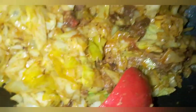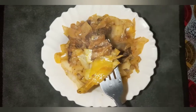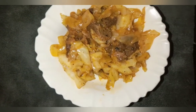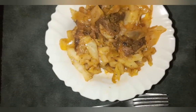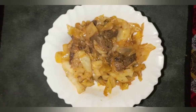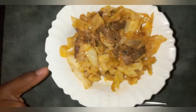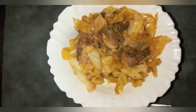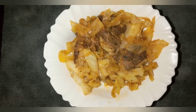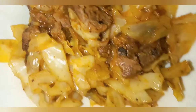My cabbage beef stew is ready! We're going to do the taste test. It's hot — so this is what it looks like. The cabbages are still crunchy, which is good. You can taste the pepper — it's quite spicy, which I like. It's very tasty; you can taste the blending of all the spices, the cabbages, and the beef — everything just combined together and it's on point. It is perfect!